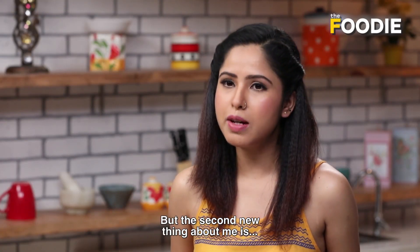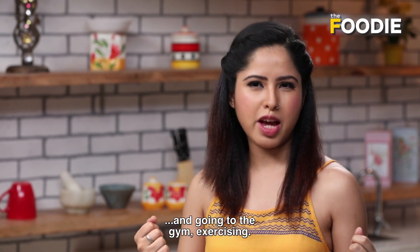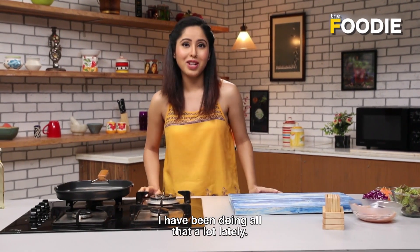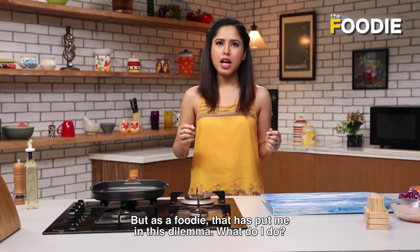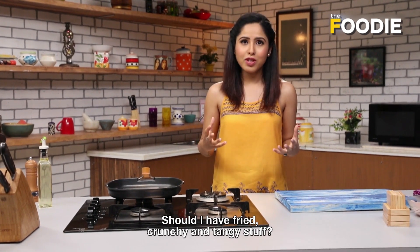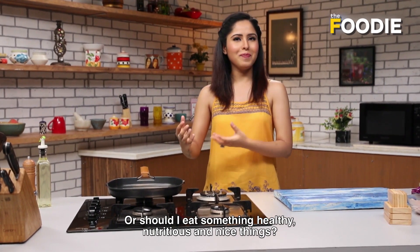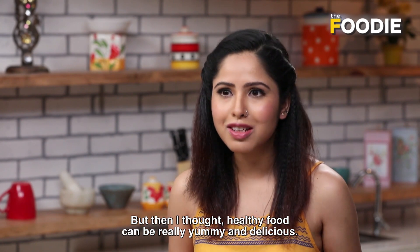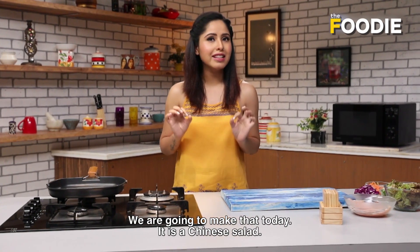The second new thing about me is I am totally into fitness — going to the gym, exercising, doing all of those gym things. But as a foodie, that has put me in this dilemma. I want to eat all the fried, crunchy, chopped potatoes. But then I thought healthy things can also be really yummy and delicious, like what we are going to make today, which is going to be a Chinese salad.